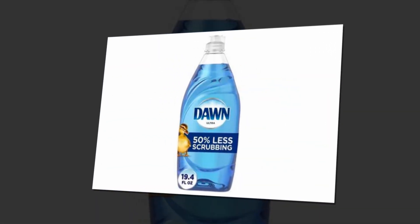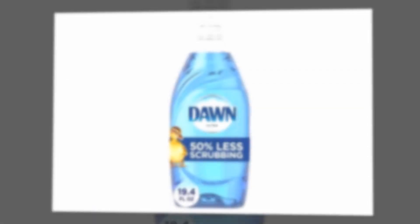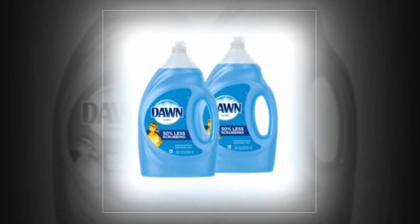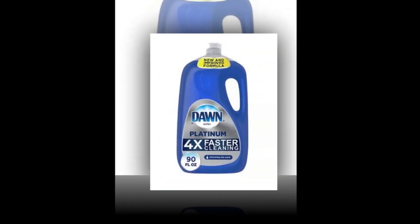Original Scent. Dawn Ultra Dishwashing Liquid Dish Soap Refill, Original — 50% less scrubbing. Instructions for use: avoid using bleach. Dishwasher safe.